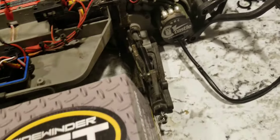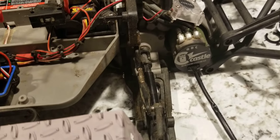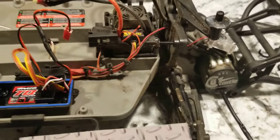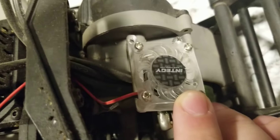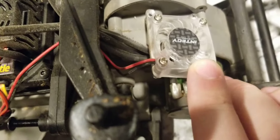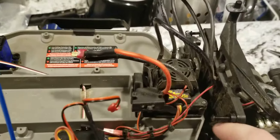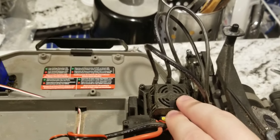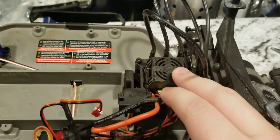I'm not going to use the sensored motor. The only reason I bought the sensored combo was because it was such a good deal. As you can see, I do have the cooling fan on here — it's just a little Integy brand, like a $6 fan just to get a little bit of extra air moving over the motor. The ESC does come with the stock cooler, so right out of the box you get a cooling fan for the ESC.